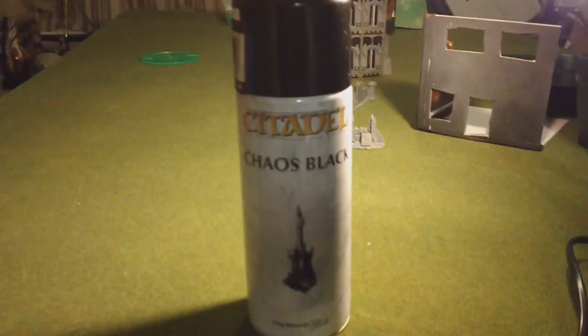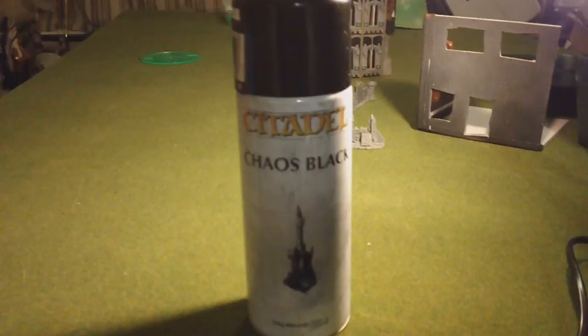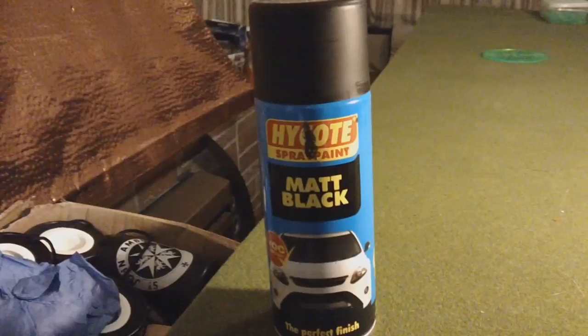Tonight we're going to be using Citadel Chaos Black paint. You can also use any other type of matte black paint — we use High Coat spray paint, about £3 or £4 a tin. Tonight we're going to start by doing Logan Grimnar.